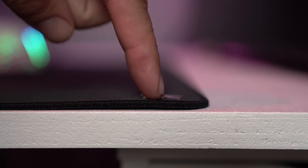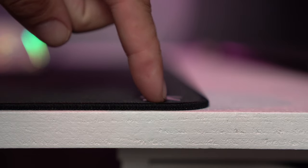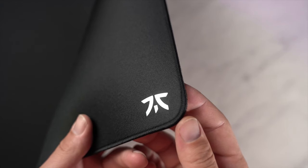When unrolling the mouse pad there is a slight hump towards the edges, but that will not affect your gameplay at all. Pricing for this mouse pad is $55, and the large goes for $40, which I think is pretty much in the same ballpark as other top mouse pads out there.